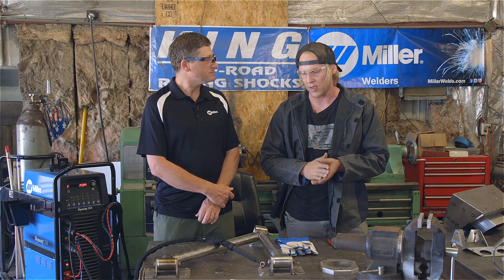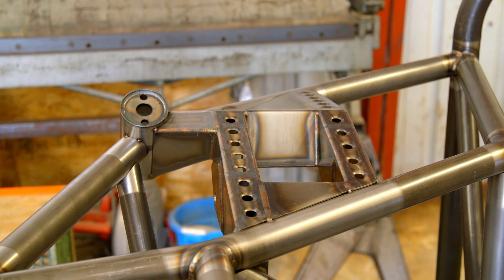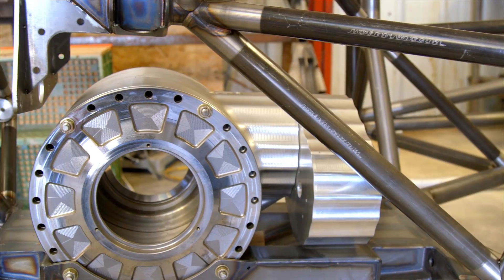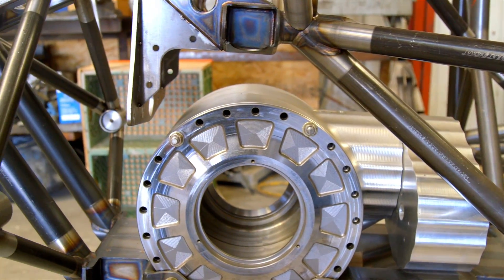We built some Polaris Razor products. We're currently building a mid-engine, all-wheel drive, 1500 horsepower trophy truck. We really put our best foot forward and try to give people the best vehicle, no matter what they're driving.